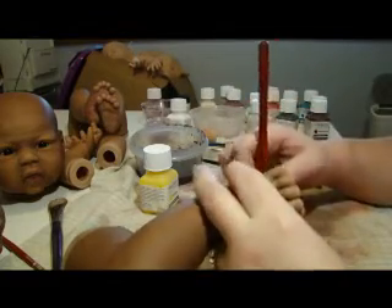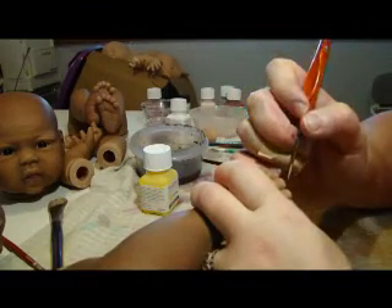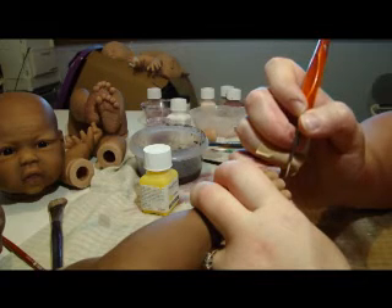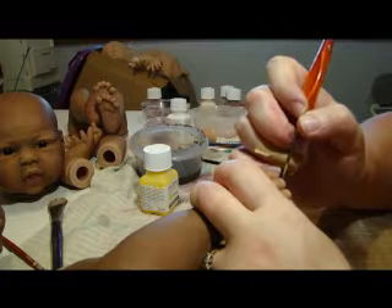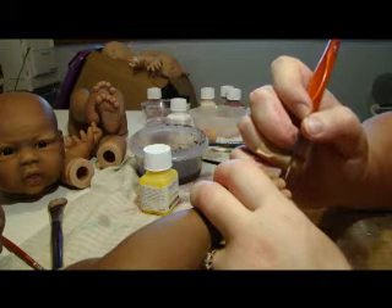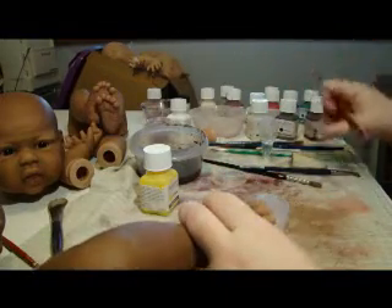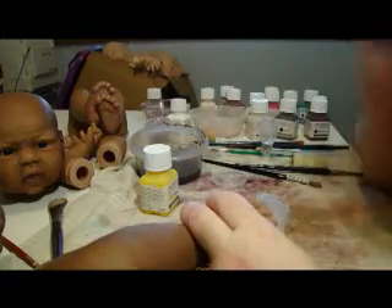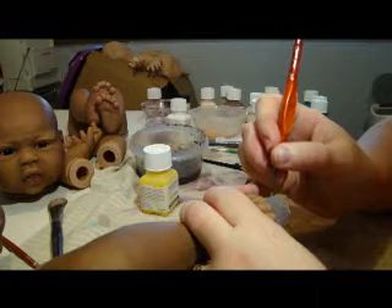I just need to use a light touch to get a thin line. The more pressure you put on your paintbrush, the thicker the line is going to turn out. If you think it's too thick, you can just wipe that off while it's still wet and try again.